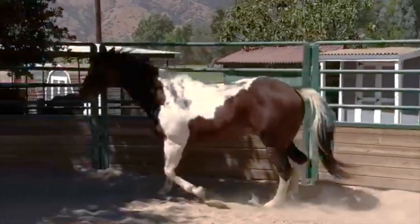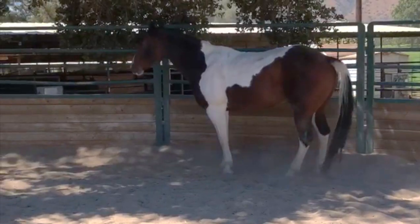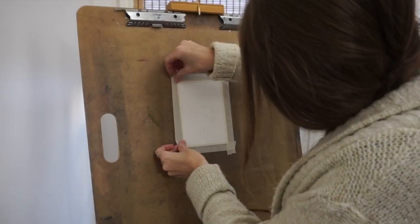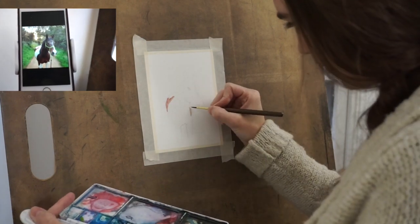This is Badger. He belongs to my friend Katie. I begin by taping down my paper and I use this image taken by his mama as my source image.